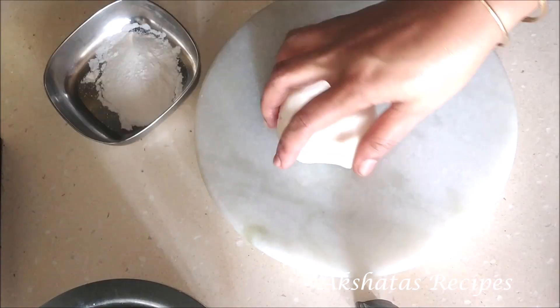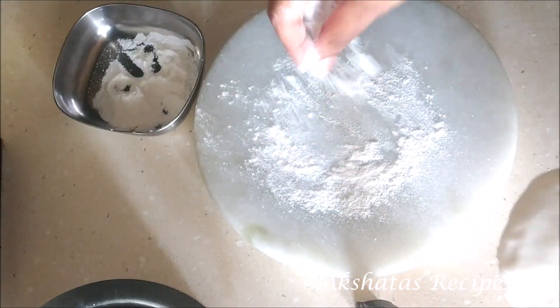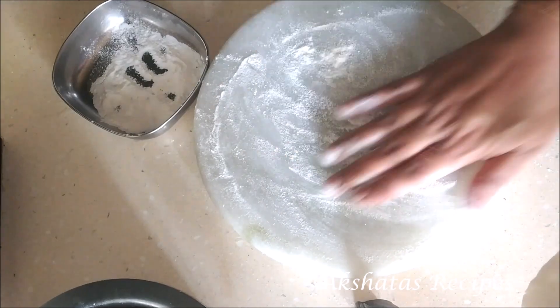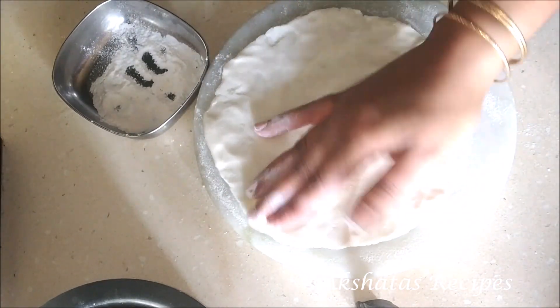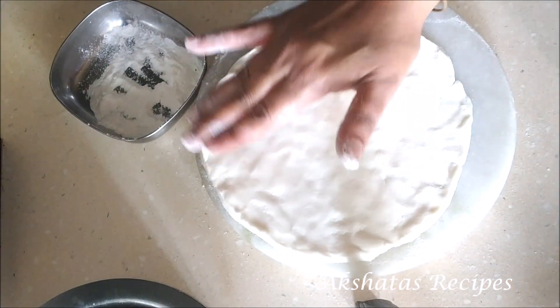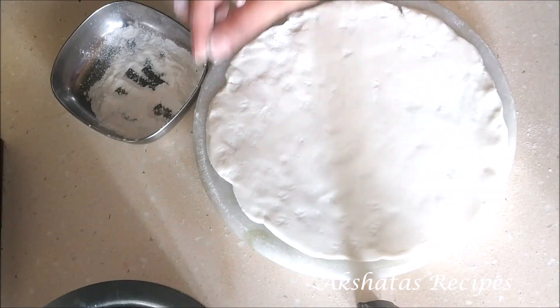I'm going to divide the dough into two or three parts. Take a little bit of rice flour, dust it, pat it through my palms into shape and then smoothen out the edges with my fingers. You can also use a rolling pin like you would with a normal chapati or roti. In this way you can prepare your bhakris. This is an ideal combination of bhakri, pitla and thecha — it's a complete meal and the three of them really go together very well.